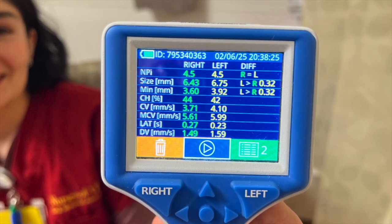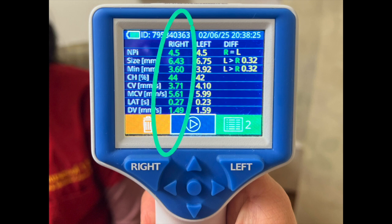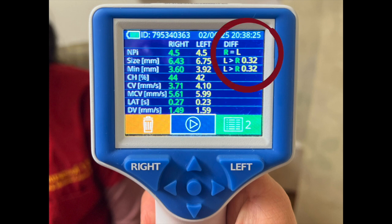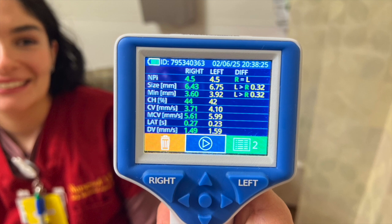When the bilateral pupil exam is complete, results will be displayed in green for the right eye and yellow for the left eye. This displays NPI and size along with bilateral differences in these measurements. Finally, remove the patient smart guard and leave it at the bedside.